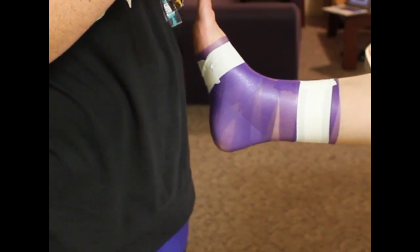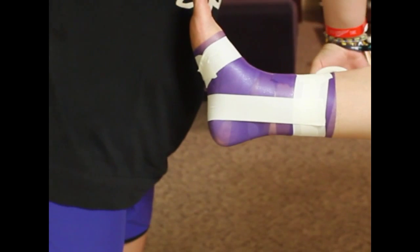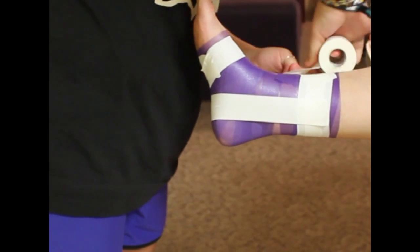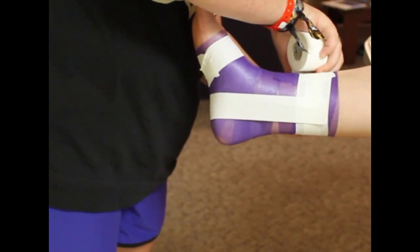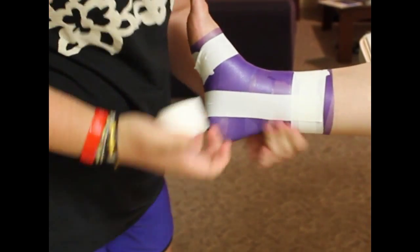Then we're going to move to our stirrups. We want to do the stirrups from the medial side to the lateral side, because the most common way to sprain your ankle is an inversion sprain. So with the stirrups we're pulling it into eversion to avoid inversion.